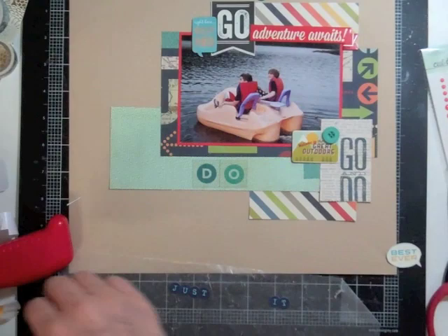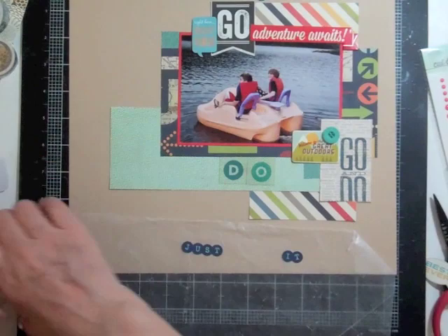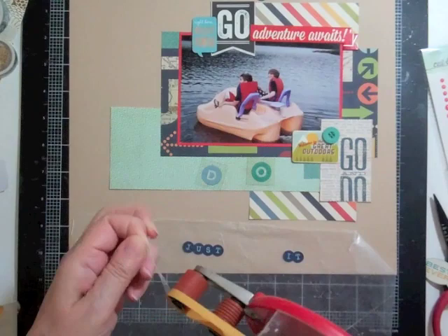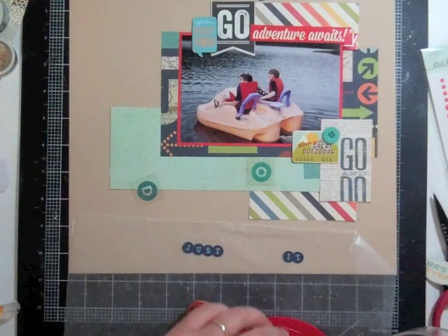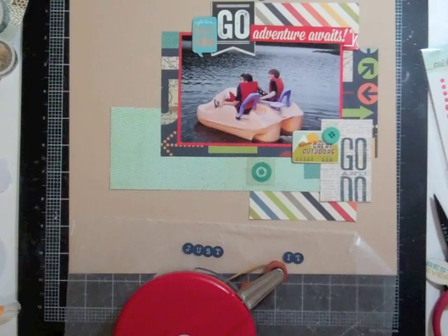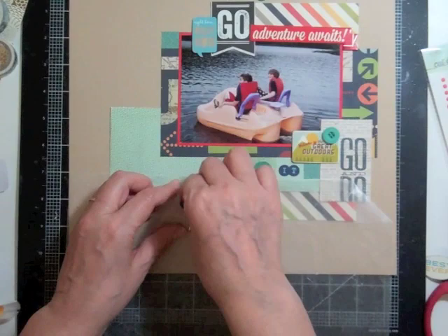Now I'm going to put some foam tape behind that — it was either Simple Stories or Amy Tangerine, the 6 by 6 paper pad that I cut up. Now I'm going to put the title right there next to the cluster. Lately I've really liked putting my title next to a cluster. I'm having trouble with my ATG because I'm trying to put it on acetate and when it finally works it's on the wrong side. I have to peel it off, but it's a good thing ATG comes off really easily.